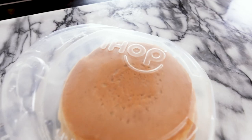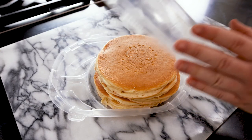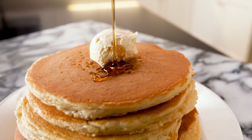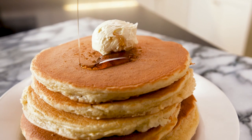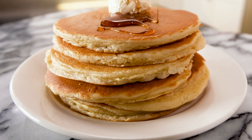Hey guys, it's Justin from Delish and today we're gonna be recreating IHOP pancakes. They are the peak of pancake-dom. I love these pancakes and before we do anything, before we get into the recipe and talk about what sets these pancakes apart, we're gonna try them.